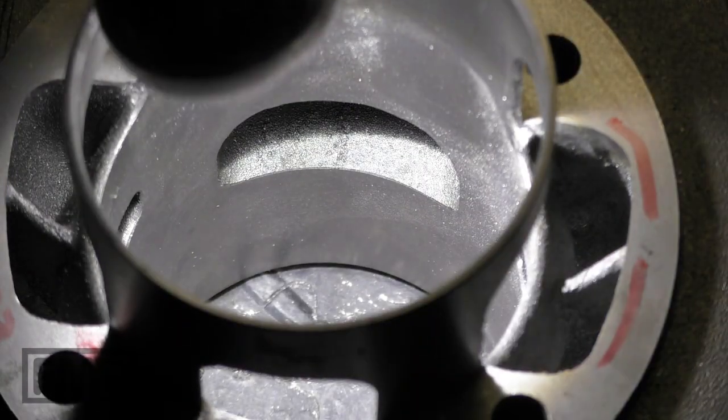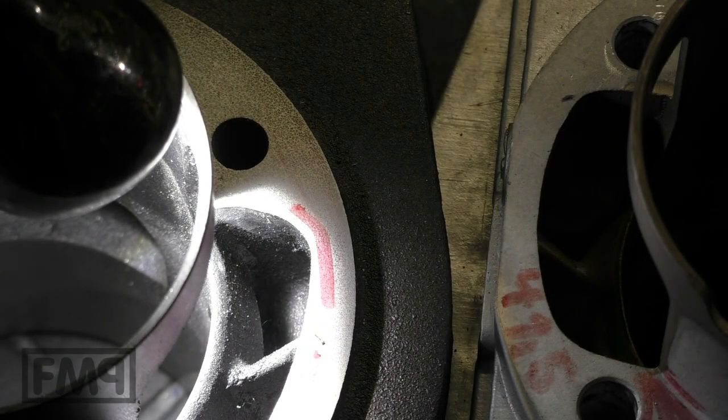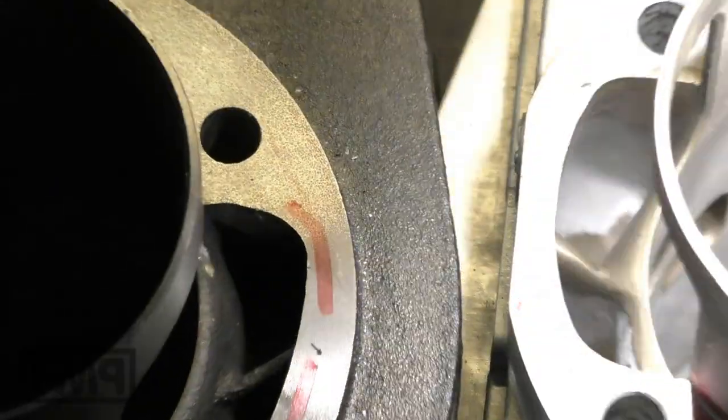Now I'm going to make a blueprint to directly compare the port sizes and exhaust port size. Then we're going to mount it on an LML reed-valve case to measure the cylinder timings. Cheers, guys.